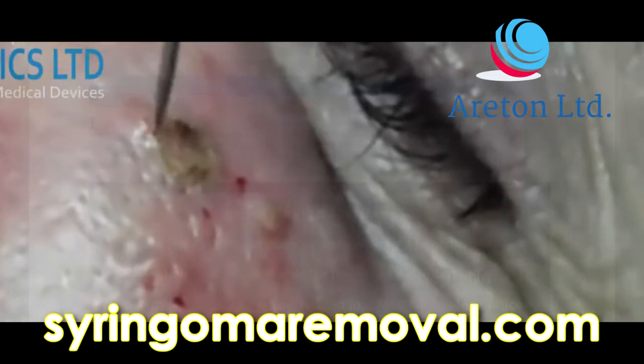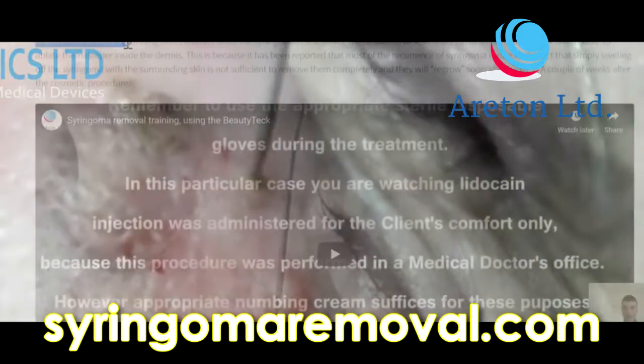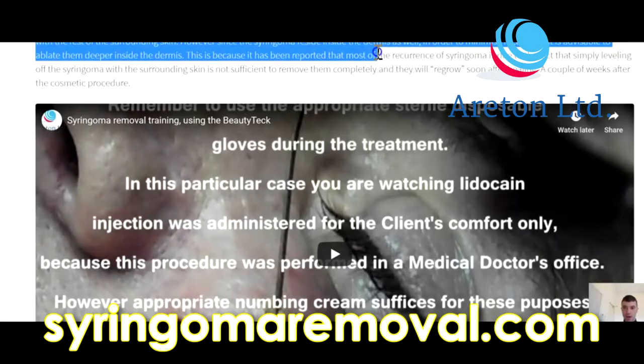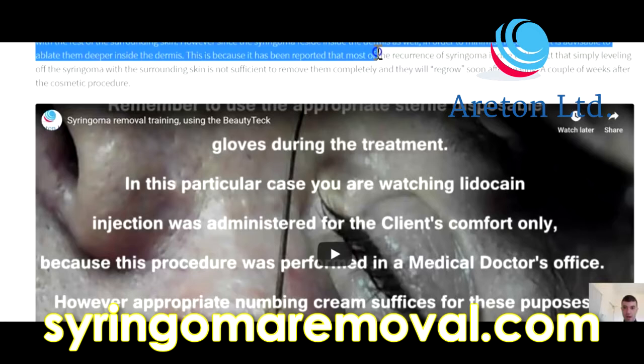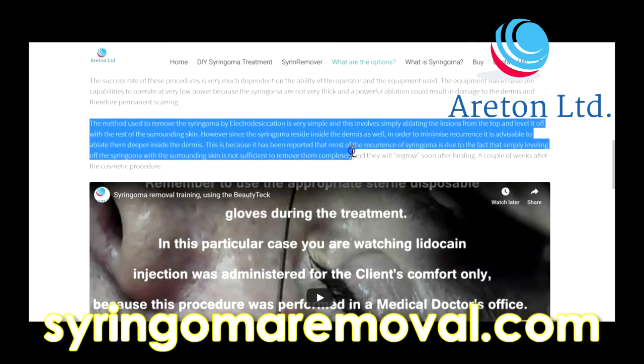This is the online training for our beauty technicians. The method used to remove syringoma by electrodesiccation involves simply ablating the lesions from the top level, levelling them off with the rest of the surrounding skin. However, since the syringoma resides inside the dermis as well, in order to minimise recurrence it is advisable to ablate them deeper inside the dermis.